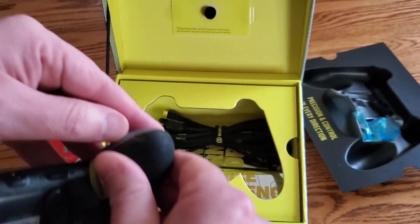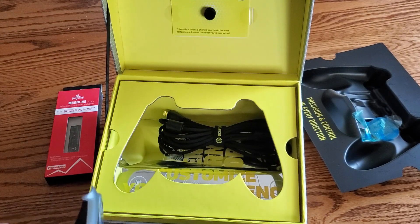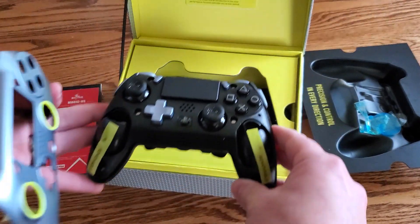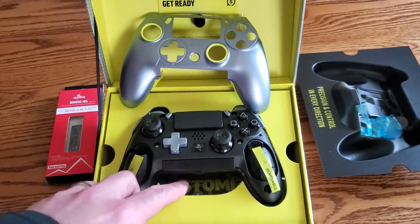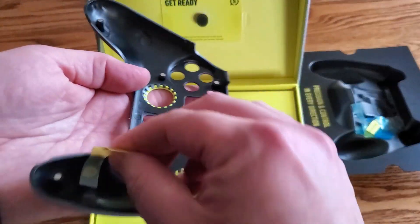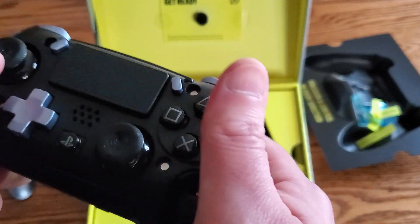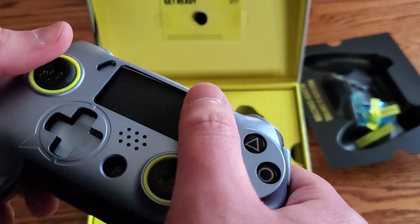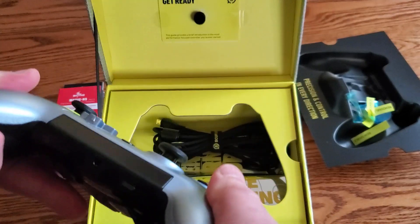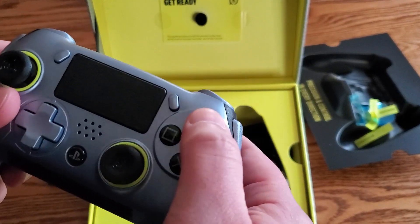This whole shell comes off too, I guess. That's kind of neat looking. Lots of little stickers on here. I saw on Reddit that the buttons felt kind of cheap, but I don't know that I agree with that assessment. I don't know if I like how the joysticks work, but buttons feel all right to me.